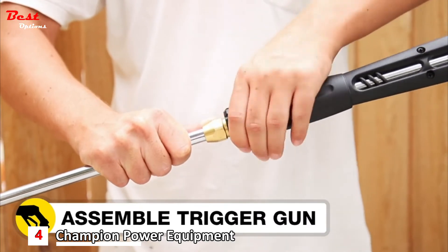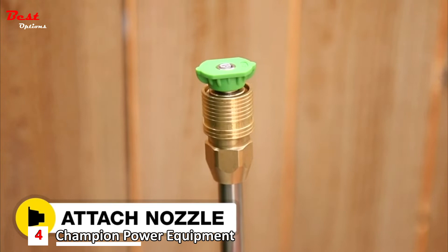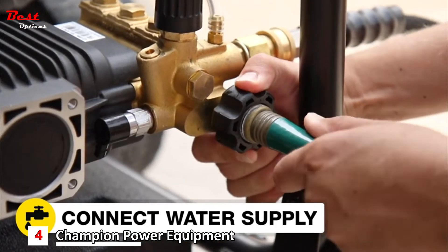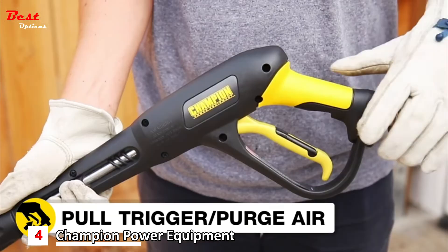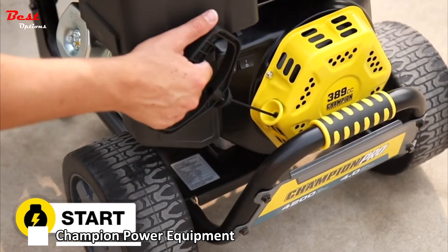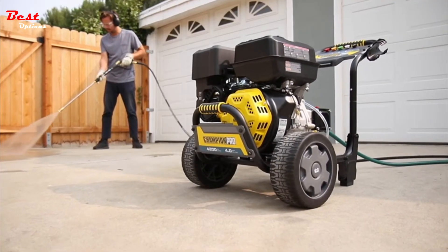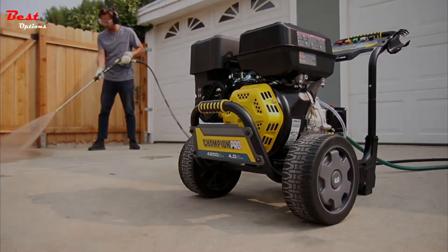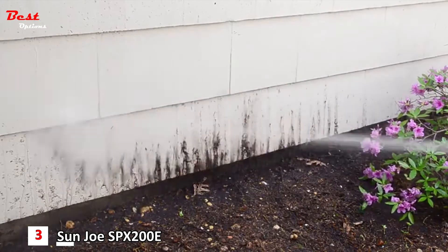Connect the wand to the trigger gun, attach your desired nozzle, connect the high-pressure hose, connect the water supply, and turn on the water supply. Pull the trigger gun to purge air from the hose, then start the engine — and you're ready to go. The Champion Pro 4200 PSI pressure washer: versatile, portable, and powerful. Your dirty jobs just got done.